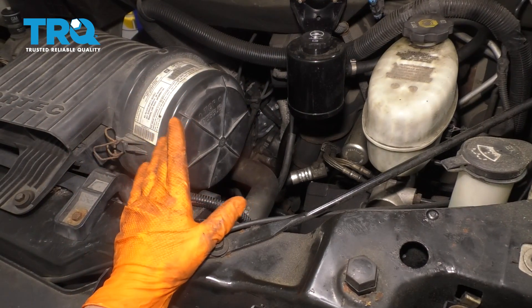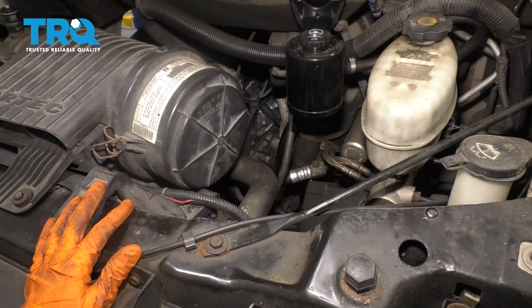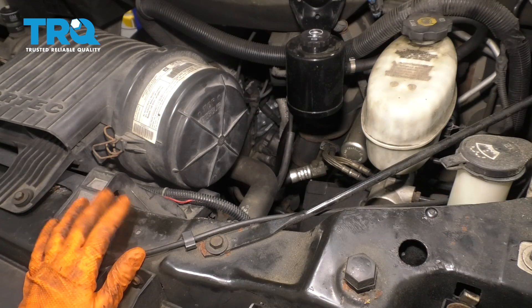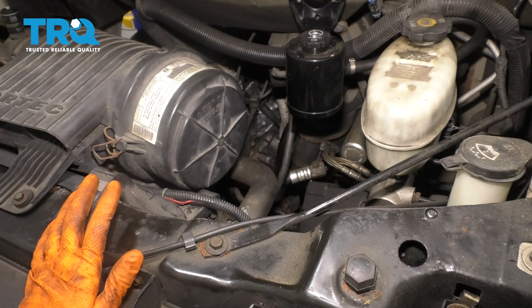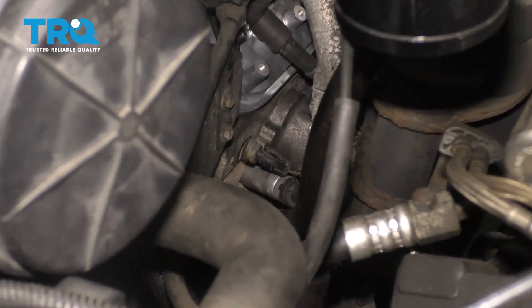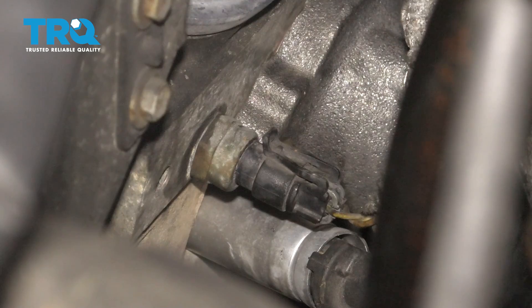To replace the coolant temp sensor, you can either go through here right between all of this, or through the fender well. You don't have to remove the wheel — you can just jack the van up a little bit and slide over the wheel and work. If you zoom in close right here, you can see the temperature sensor right next to the exhaust manifold. I'm going to show it to you from up here while I work from down through the fender well.